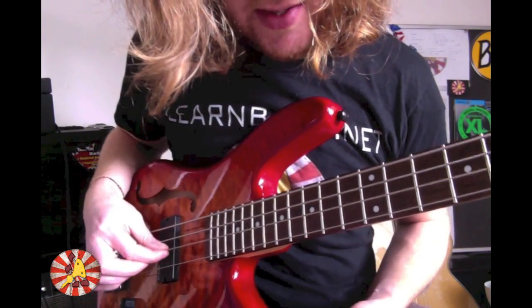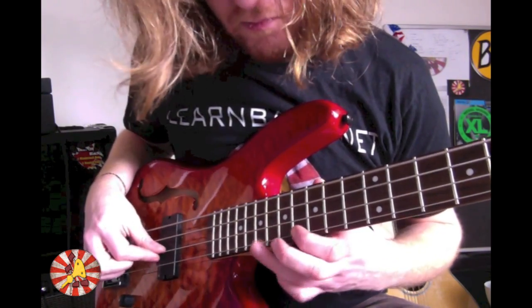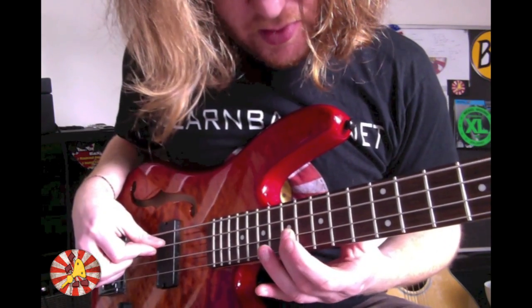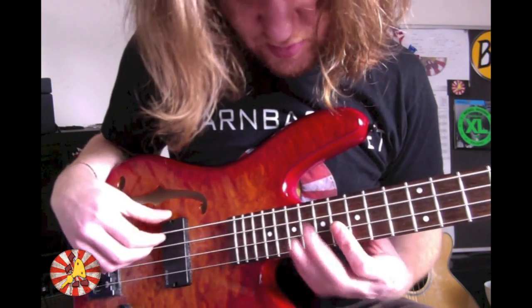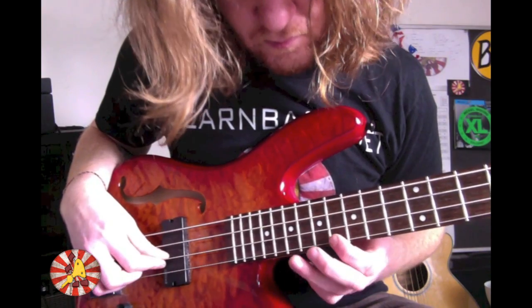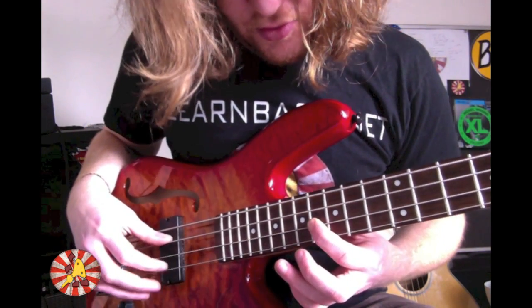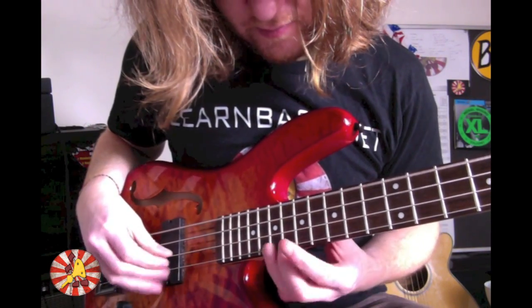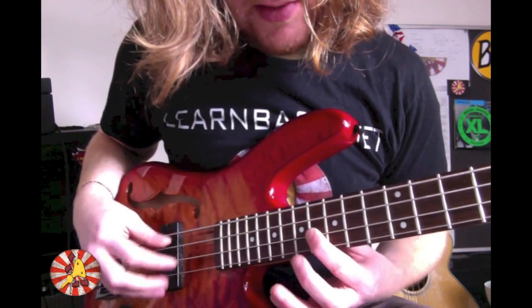Then we're going to come to the 17th fret on the D string with our middle finger, and then go down to the 16th fret on the D string with our index finger. Notice that the open E is just constantly ringing out throughout this whole section.